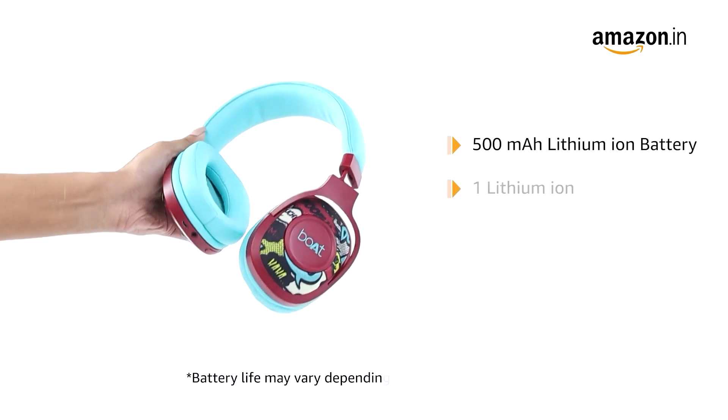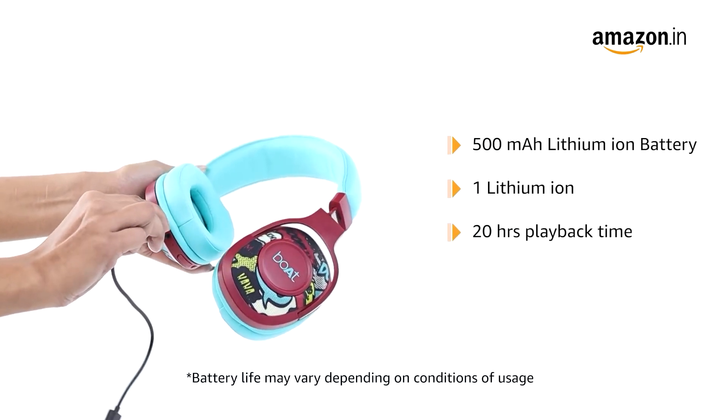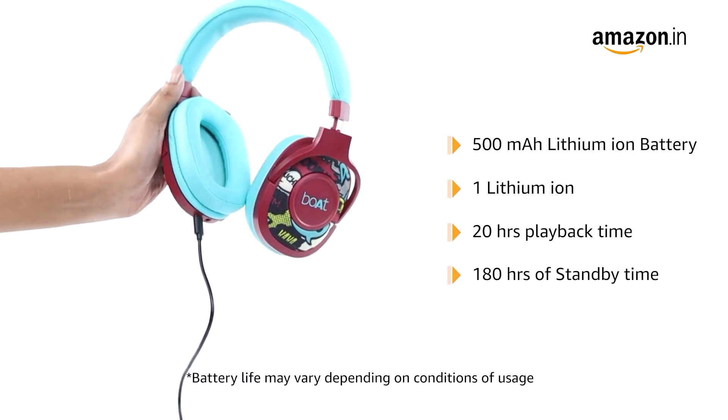It is powered by a 500 mAh lithium-ion battery that provides a playback time of up to 20 hours with 2.5 hours of charging, and has a standby time of 180 hours.